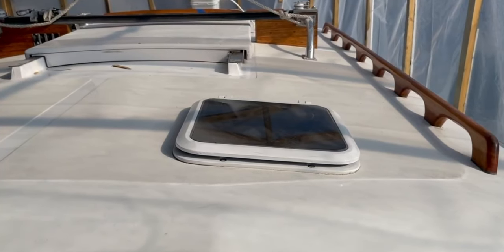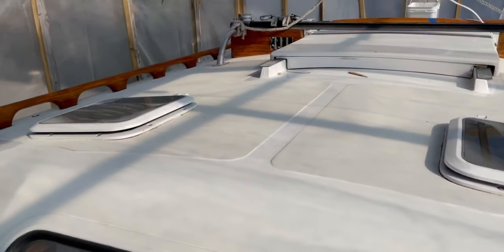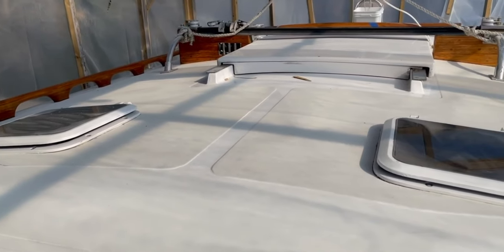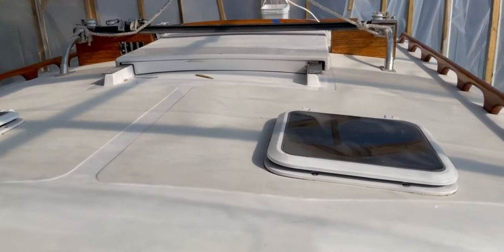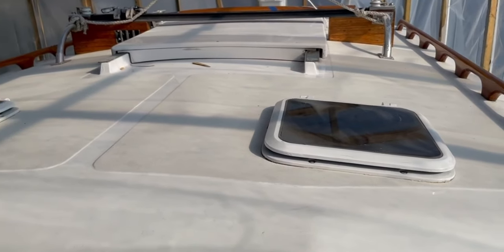I've got a question about surface prep for painting molded-in anti-skid. It was painted with something — I'm not sure if it was a one-part or a two-part paint — long ago. The advice I got several years ago when I did a similar job on the deck above the pilot house was to sand it all down as flat as I could, coat it with epoxy thickened with milled fibers, and then paint over top of that — basically make it flat and then add anti-skid. It turned out okay, but it was a lot of work. I talked to Brian at Alexseal at the Annapolis Boat Show, and he suggested using a wire brush to get as much of the stuff out as I could and then just paint over top of it with the proper primer.